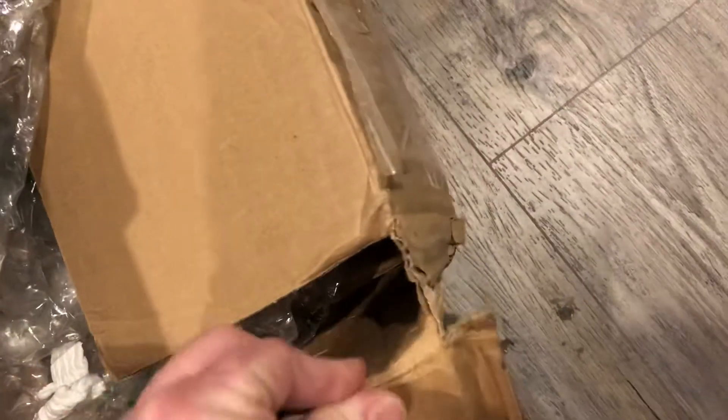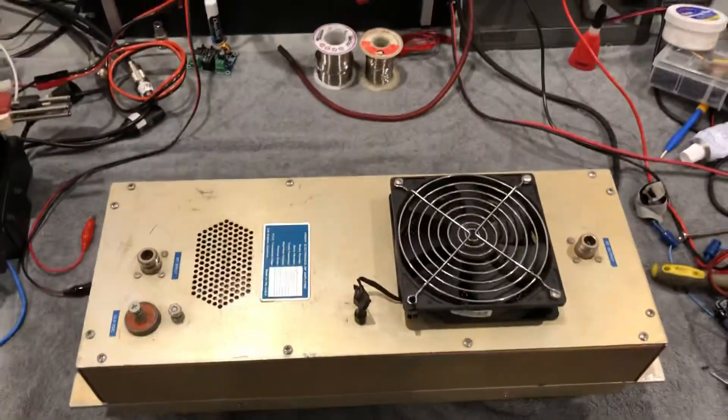I don't know if you can see how bad this box is — it is destroyed. Alright, hope you liked the video. Talk to you later. Bye.